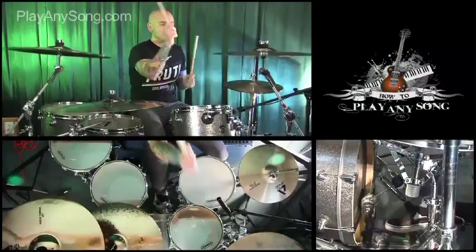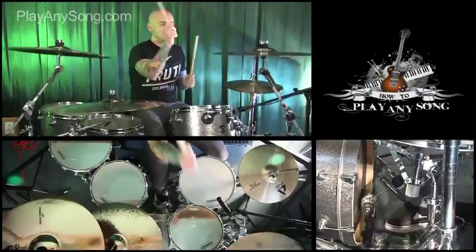Thanks for watching, we hope you enjoyed that. We've got more clips available at howtoplayanysong.com, so please check us out and feel free to request any song you'd like to hear.